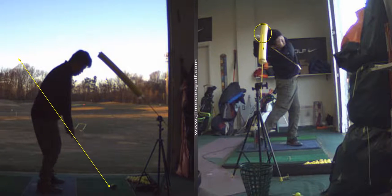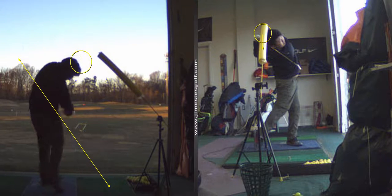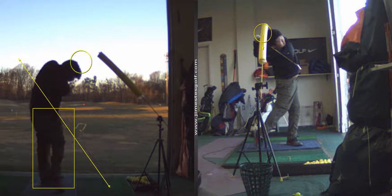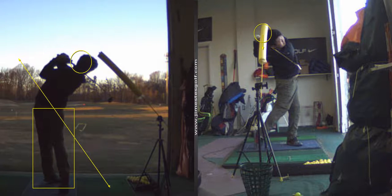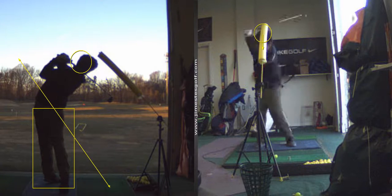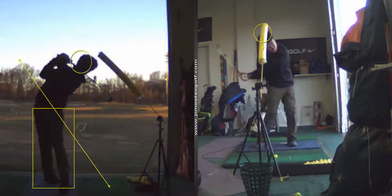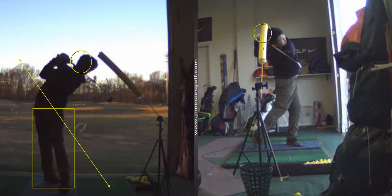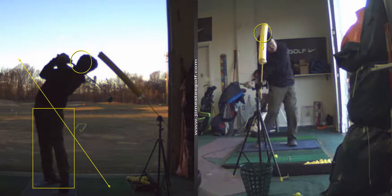But overall, that's better. It's good. All right. Improvement. That left leg's got to go into extension.